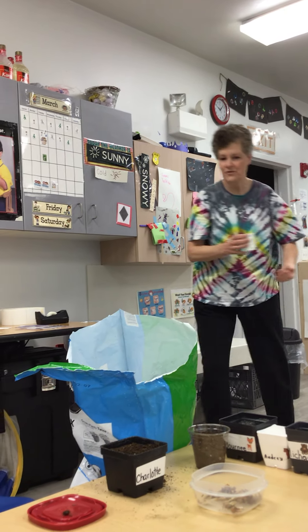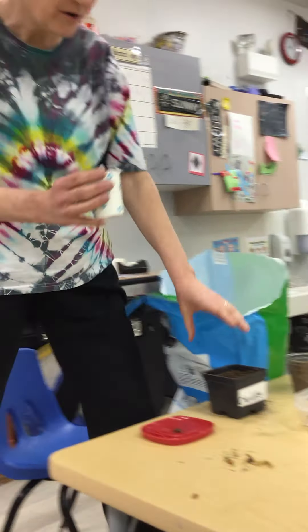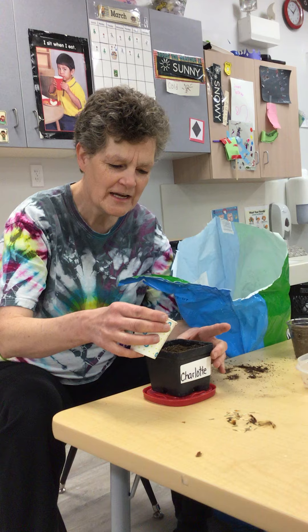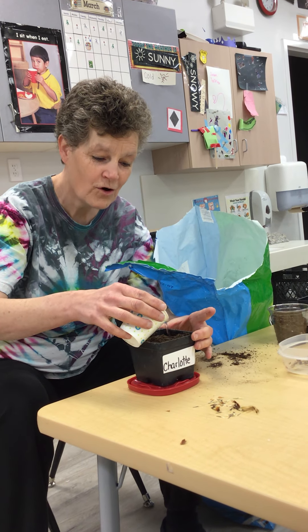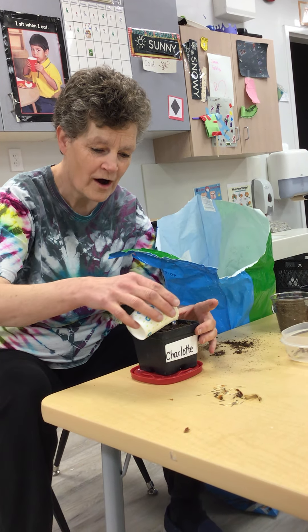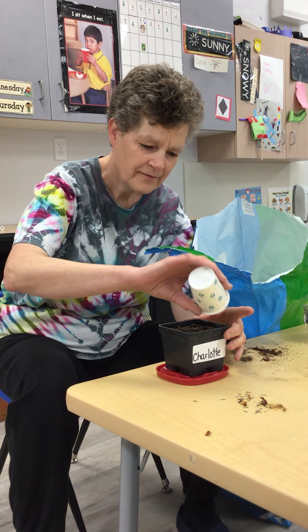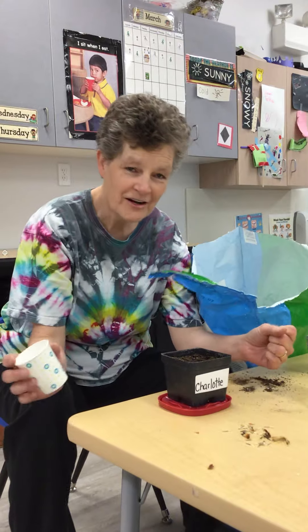Here we go. We're going to water Charlotte's flower. I'm going to take all the plants home so that I can water them, because we're not at school to take care of them, are we? There we go, Charlotte. There's your flower.